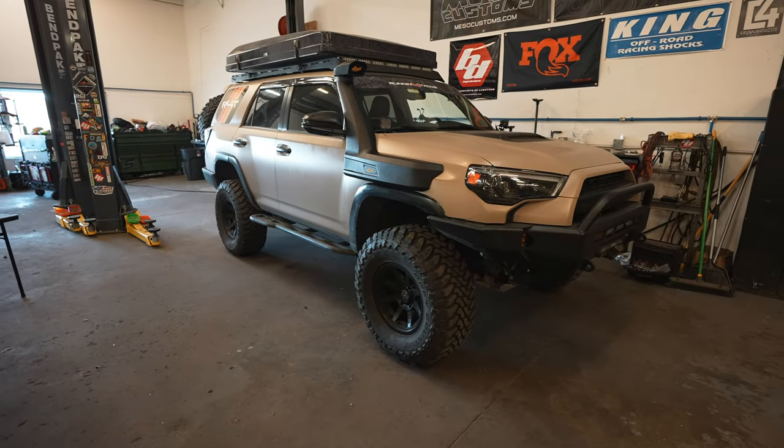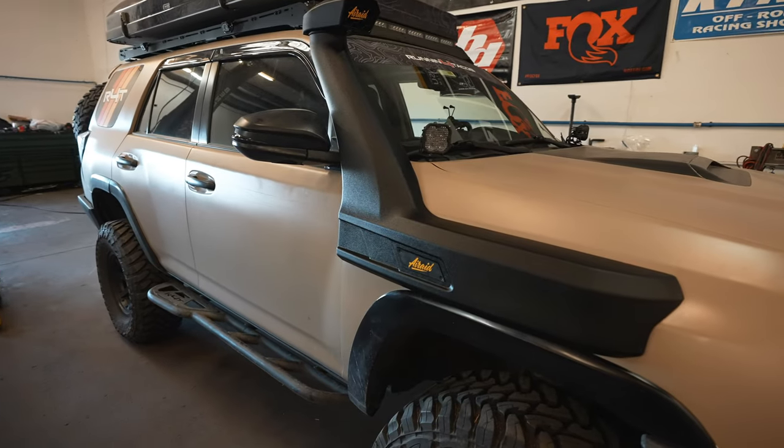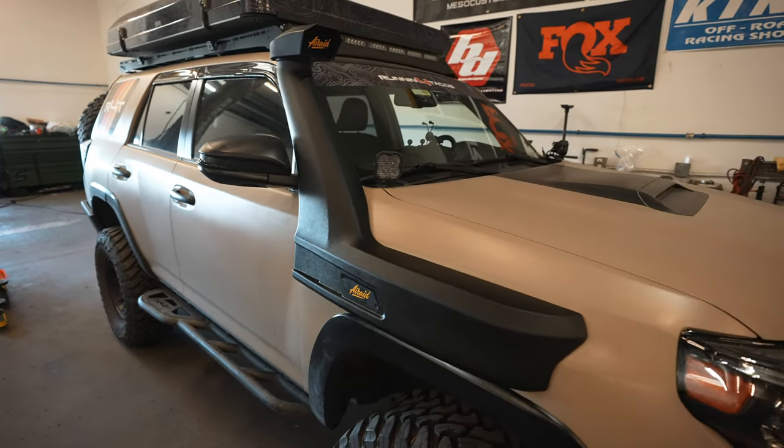Let's give this truck a final look with the snorkel — let me know what you guys think down in the comments. We're going to have this product linked in the description and we think we're going to be stocking these just because of how nice they look. We'll most likely have it in stock by the time you see this. It's a pretty aggressive, much better-looking snorkel than the Tacoma one in my opinion — hopefully Air Raid makes a redesign version two for that one. Hope you guys enjoy the video, see you in the next one — peace!